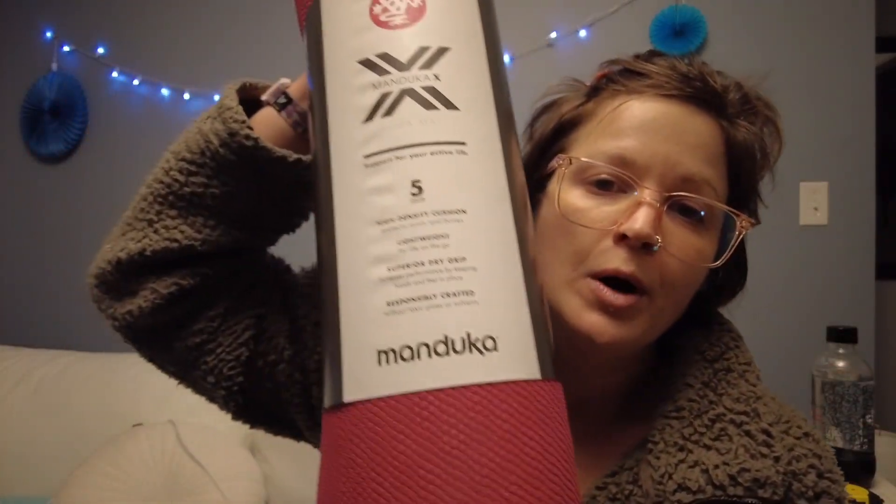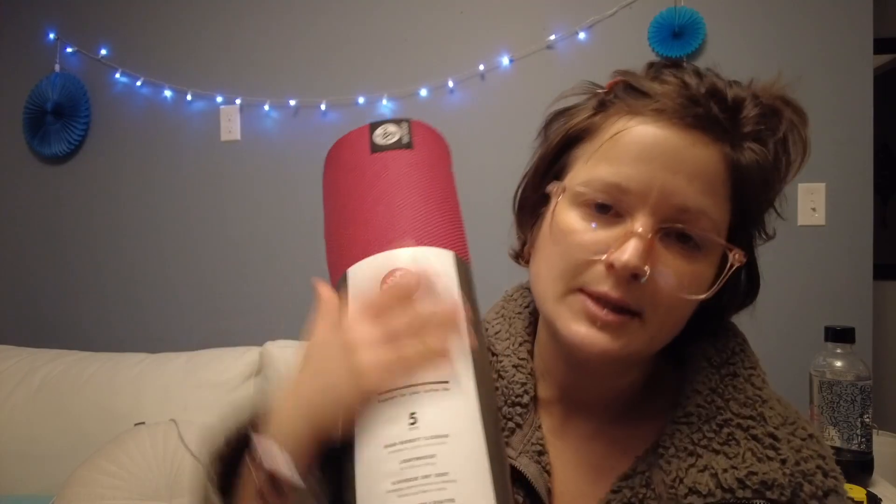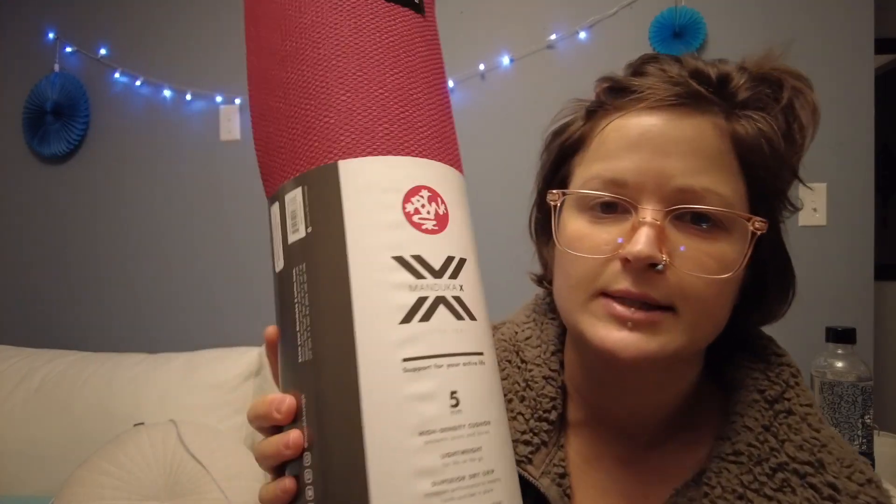I knew this brand is good — Manduka. It's the best yoga mats around because they're really built to last, especially their Pro model. I got the Pro model because it's the best one. But I also got the X model because it was on sale — I got it for about $65, which was really good and it seems really sturdy. I got two because I work out a lot. I'll use the X for fitness and the Pro for yoga.